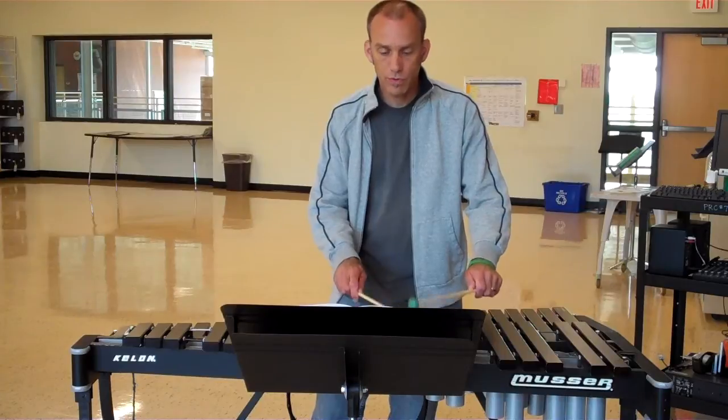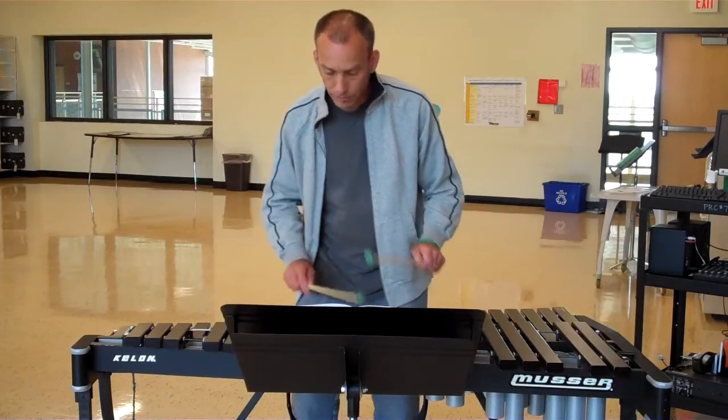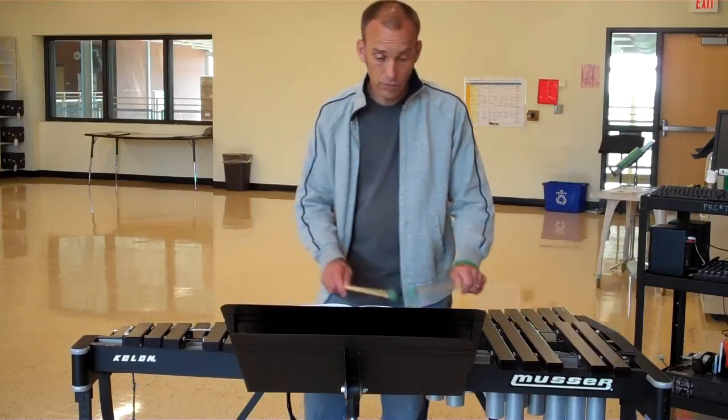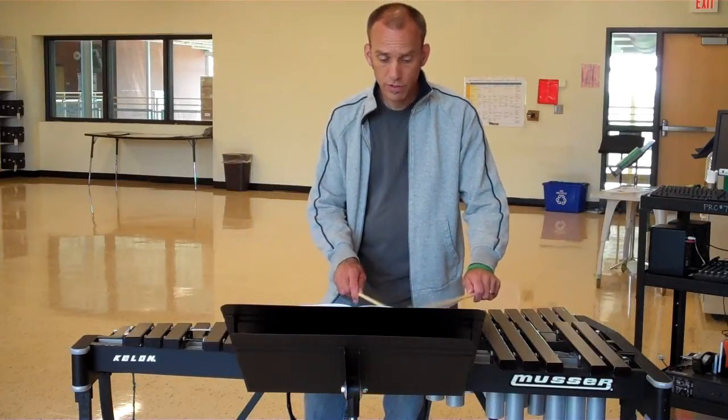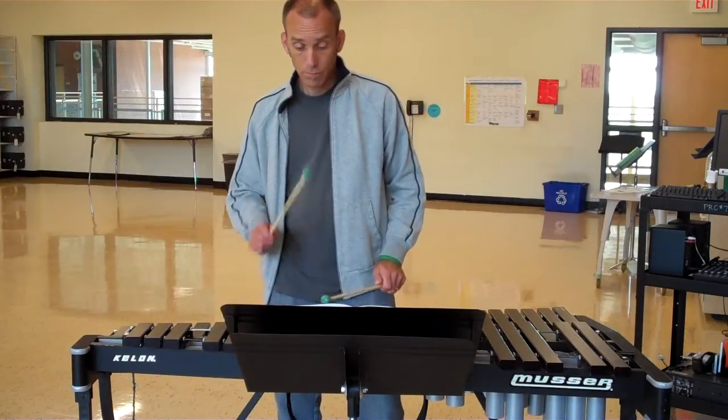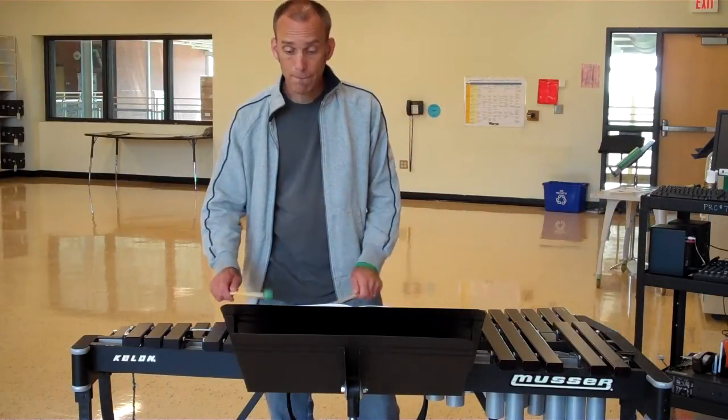One, two, three, four. One. One, two, three, four. One. One, two, three, four. One.